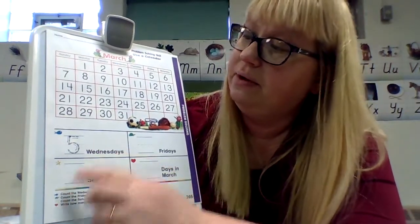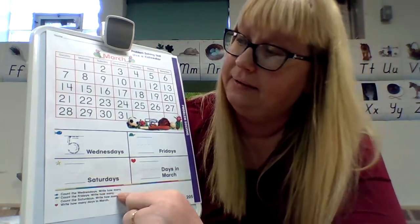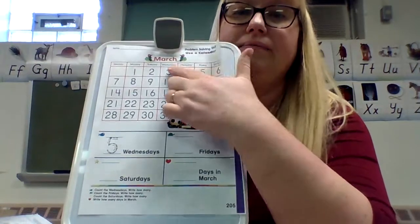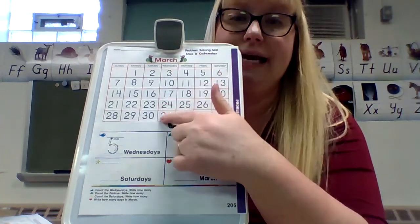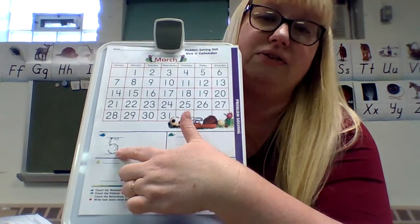The blue whale says: count the Wednesdays, write how many. So you look for the word Wednesday on the calendar and count how many there are: one, two, three, four, five — five Wednesdays in the month of March. That's why they have the number five there. Go ahead and trace that.